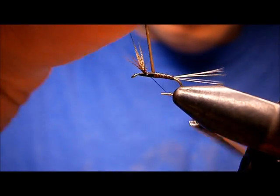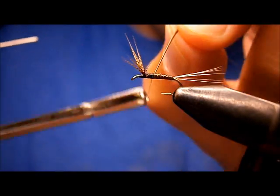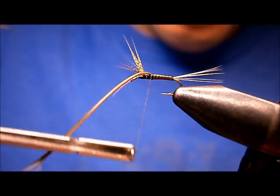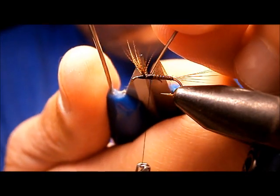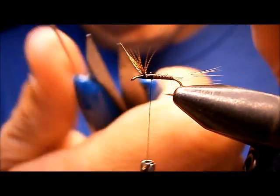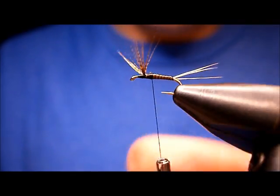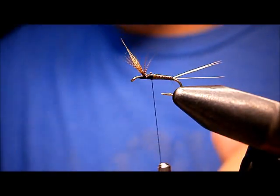Wrap it right up to a little bit behind the wings. Because right until now it's pretty much your standard Gordon so far. The tail's looking good, body looks good.